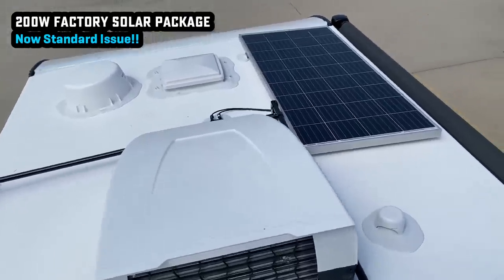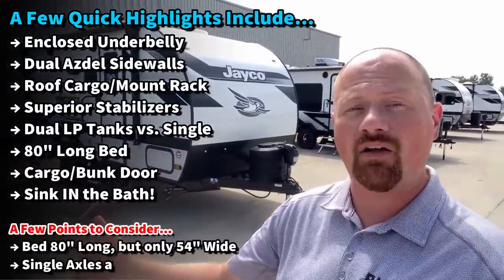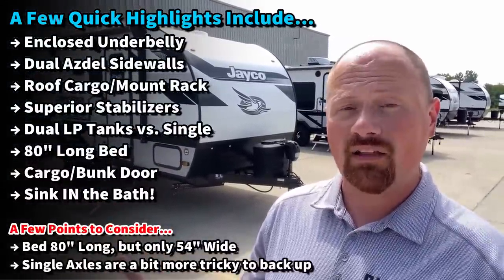Not only do you have that 200 watts of solar, you have the ability to option in a little bit further as well — double up on that and also add an inverter.